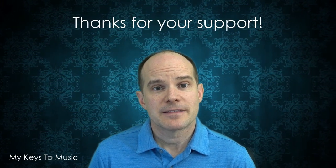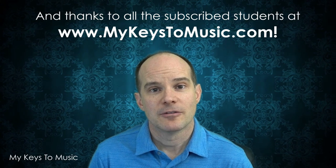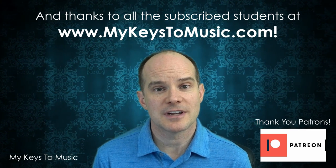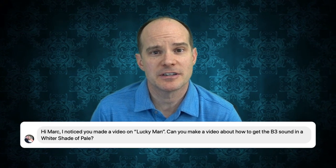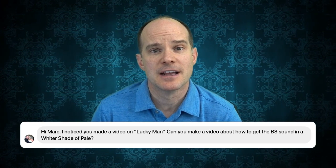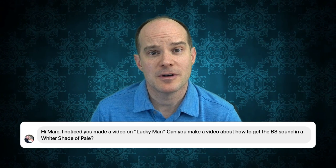In a minute we're going to take a look and I'll show you the specific settings to work with. I want to say thanks for being a subscriber and joining me on the channel. This video is inspired by a subscriber named Mike Campbell, who asked what are the settings for A Whiter Shade of Pale on the B3 for the Nord Stage 3? That's largely why this video is being made, but I figured Mike is not the only one who might want to know this.